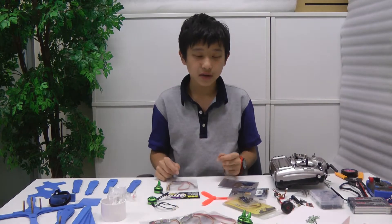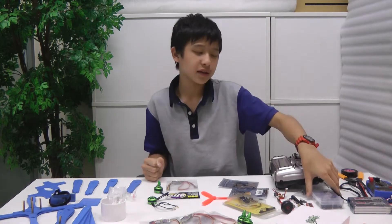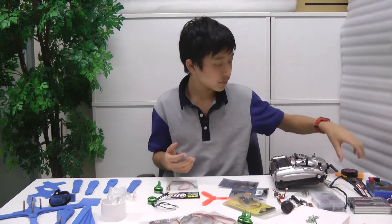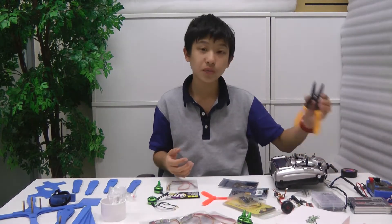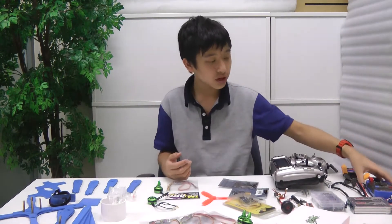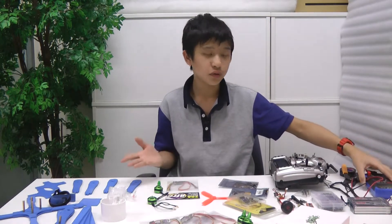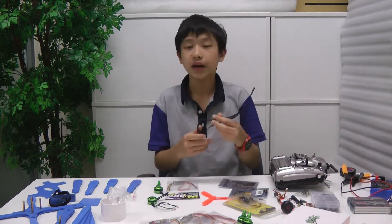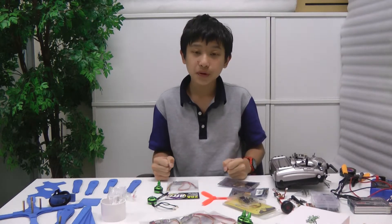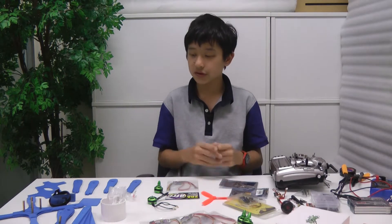These are the parts that I need to build a quad. For accessories, you want some standoffs to mount your PDB and your flight controller. You want some electrical tape, some wire strippers, and Allen keys. I also suggest having a multimeter to check for short circuits, because you don't want to short your whole quad. I'm also going to be using some heat shrink. The most important things are the soldering iron and a heat gun, so you can shrink the heat shrink.